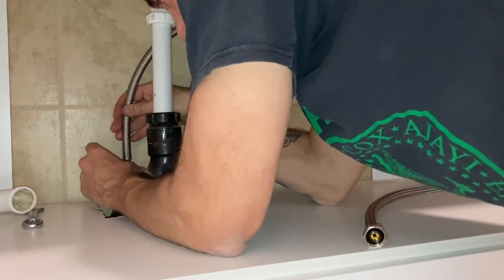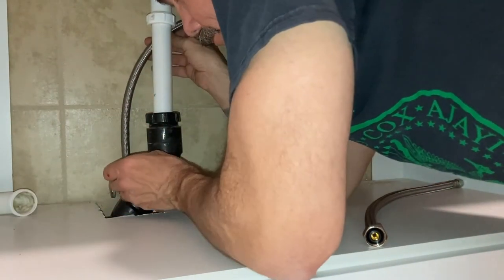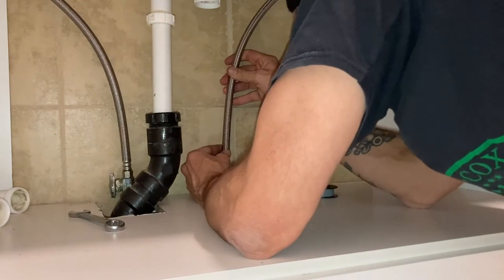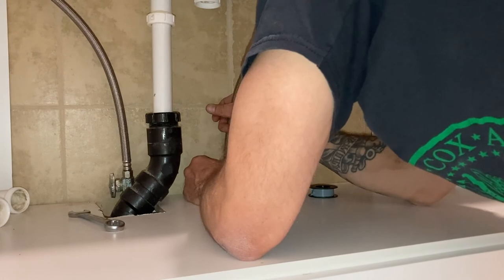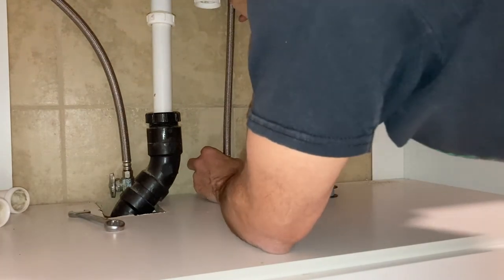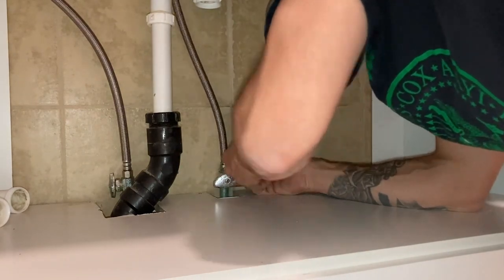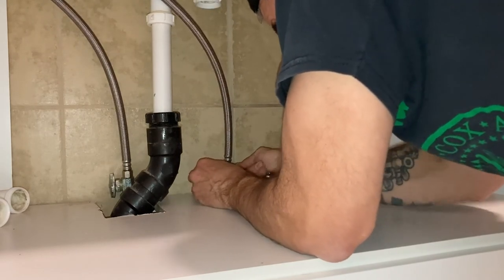Before you start this project, you should definitely measure the length of the faucet hoses you will need — I made the mistake of not doing that and had to go back and buy new ones. Either way, put Teflon tape going in the direction of the threads where you'll be screwing these in, and tighten them down by hand as far as you can, then use a wrench to secure them the rest of the way. Once you have connected the bases, move on to the top and repeat the process to put them on. Tighten them up by hand, use an adjustable wrench to cinch them up. Make sure you're using Teflon tape on the threads up top as well, going in the same direction as the threads.